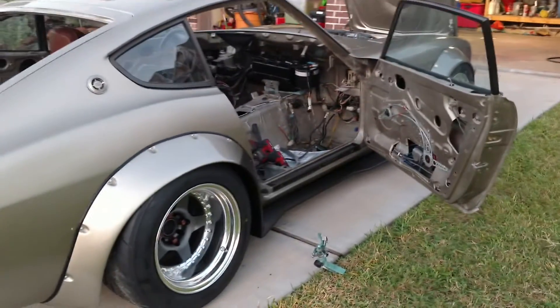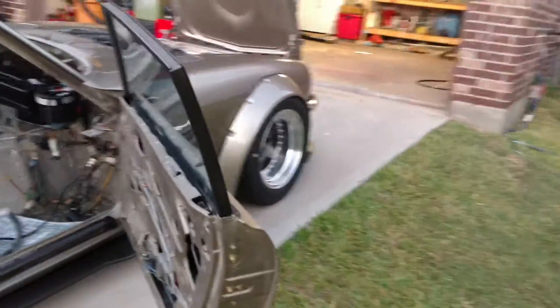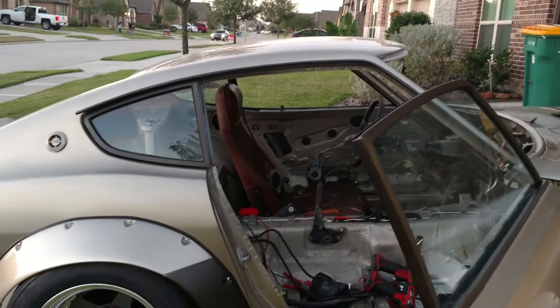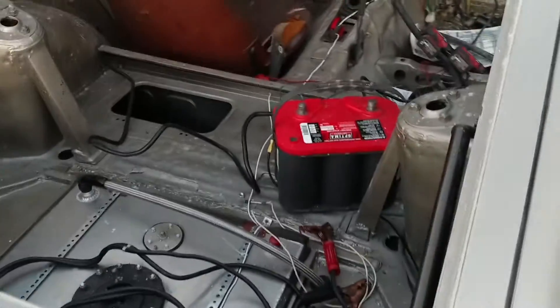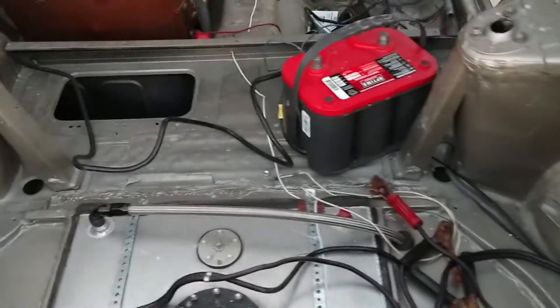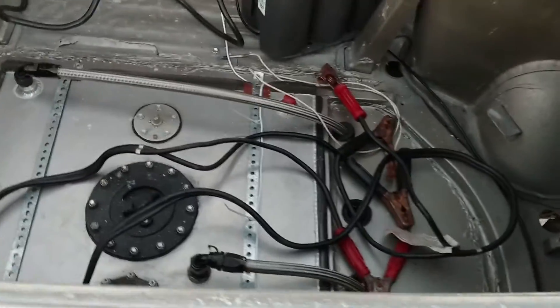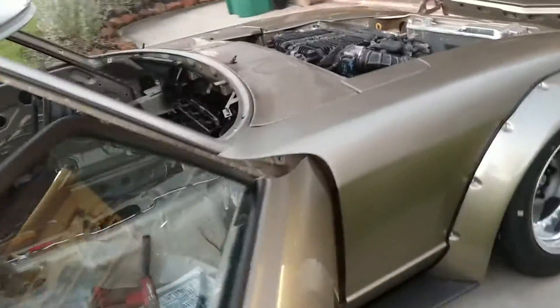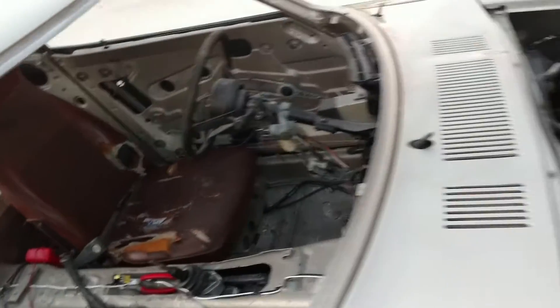Got my power windows installed — well, they were already installed, but they work. Put all the glass in except for the windshield and the hatch. The only reason I didn't put those in is I'm still working in the hatch — I got to build my floor out around the fuel cell and stuff. The windshield's not in because I haven't put the dash in yet. And if you ever put a dash in, it's 100% easier with the windshield out.